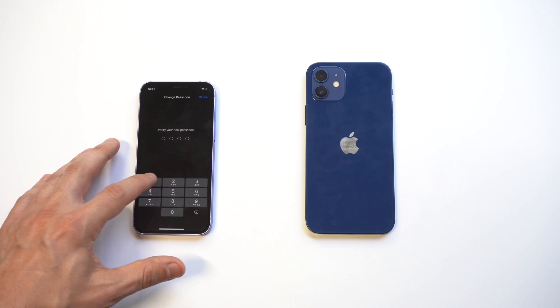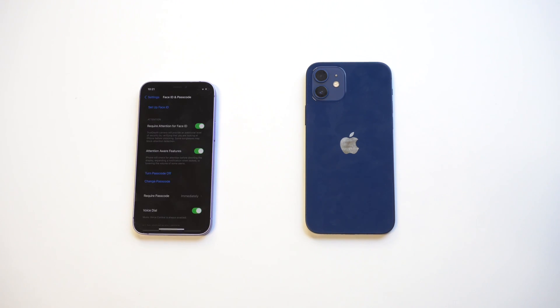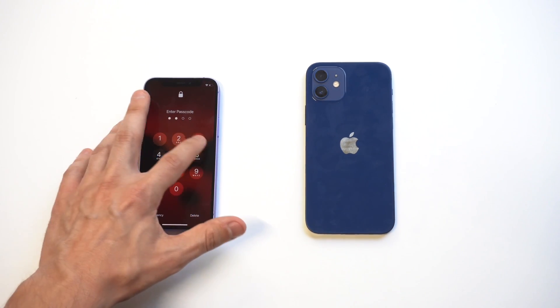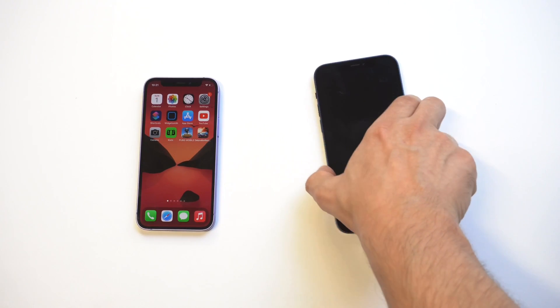This is where you can change it to four digits. Like I said, it might seem small, but every single time you enter your passcode, going from six to four digits is just a lot faster. When you set it, there's like a 15-second delay while it registers the change — just bear with it. Then we'll test it out. And there we go — four digits!